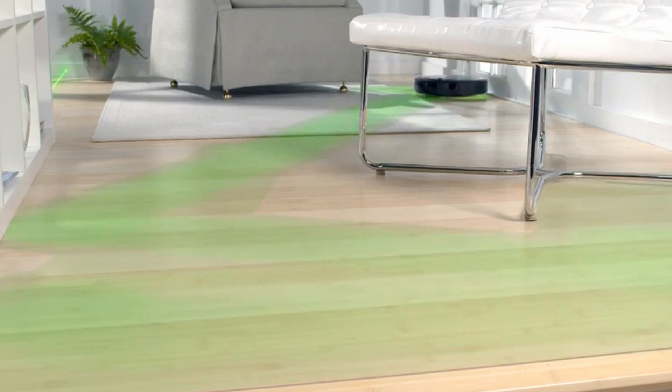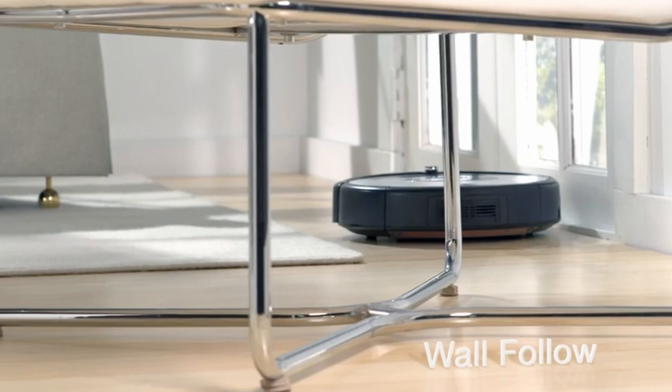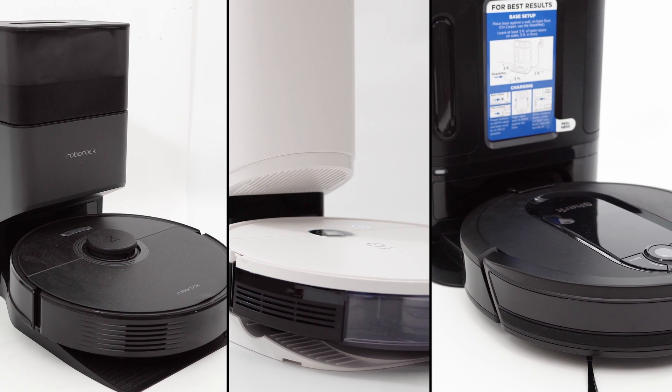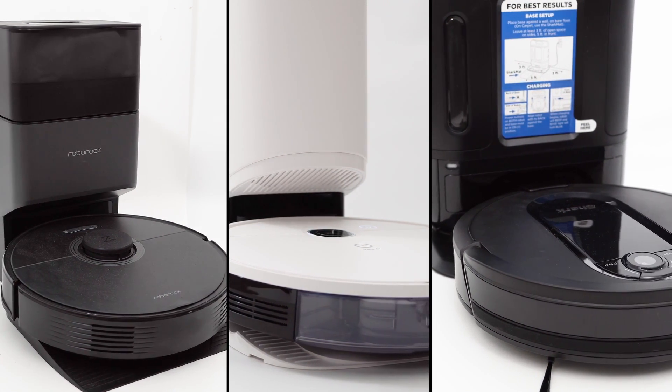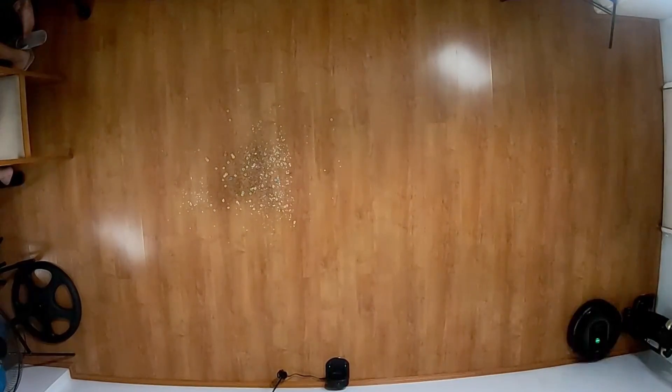A lot has changed since iRobot was launched a few decades ago. The early generation Roomba products all utilized a random navigational algorithm that was inefficient, but with the influx of brands like Roborock, Shark, Dreame, and others, they were forced to develop their own smart robot vacuum, which we'll look at in detail later in this video.